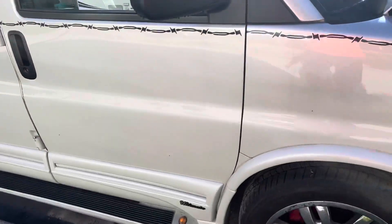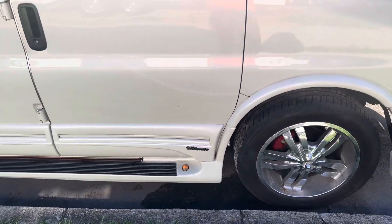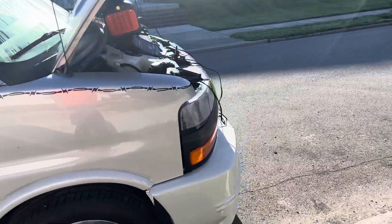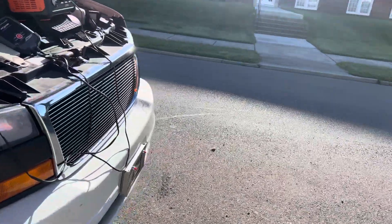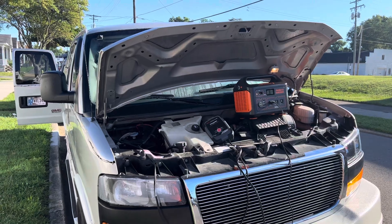If you do not know why this light down here is staying on, you may have to check it out. There you go — hit the jump starter. Not bad!